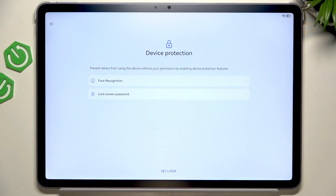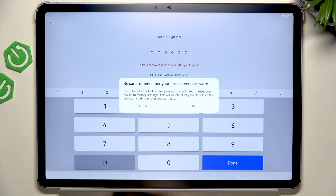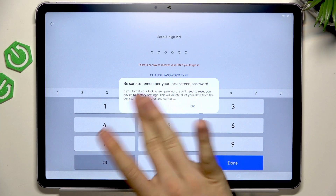Now you can set up Face Recognition and Lock Screen Password. I'll just set up the Lock Screen Password without the Face Recognition because I'm not really a big fan of Face Recognition. So let's go to Lock Screen Password, then click on OK. I'll remember it.